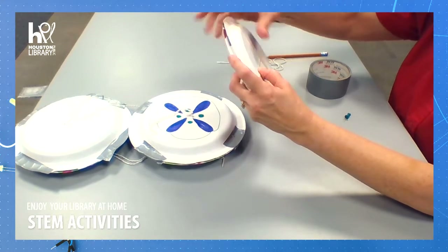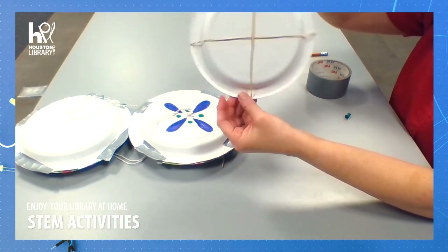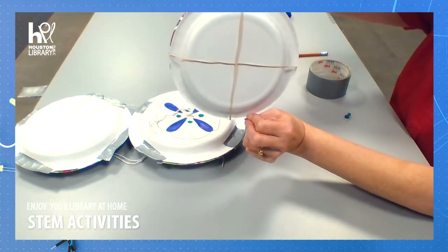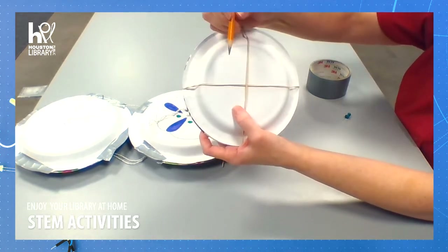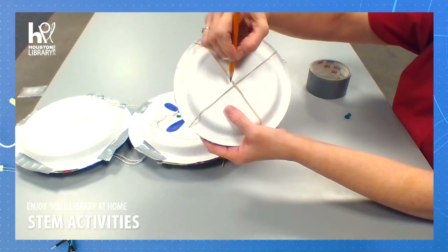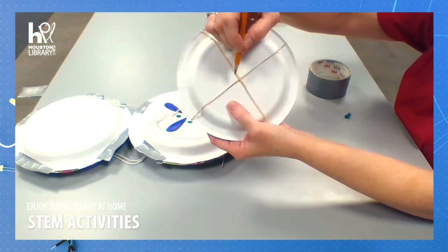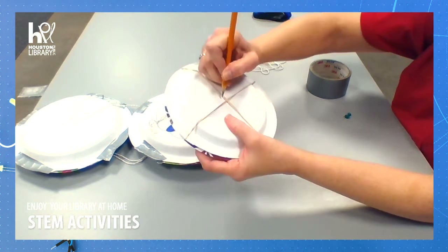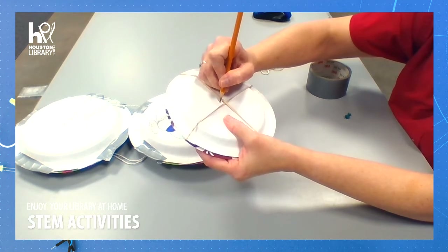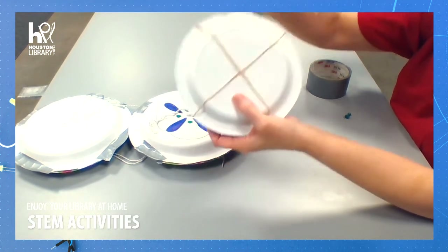I need to check both sides. That looks pretty even — four pieces on each side. Now we're going to take our pencil and put a small mark on one side of our rubber bands, going across no more than a half inch apart. We want them to be pretty close together like that.